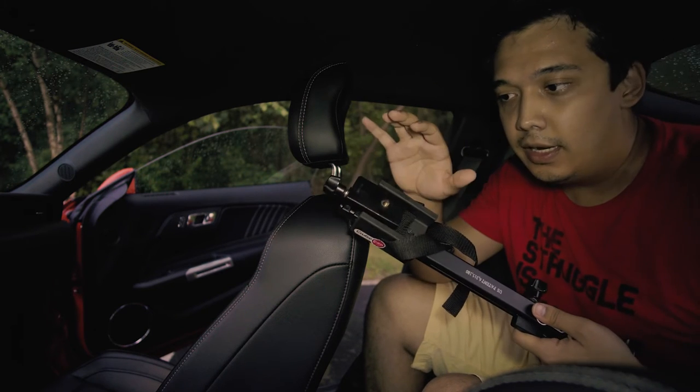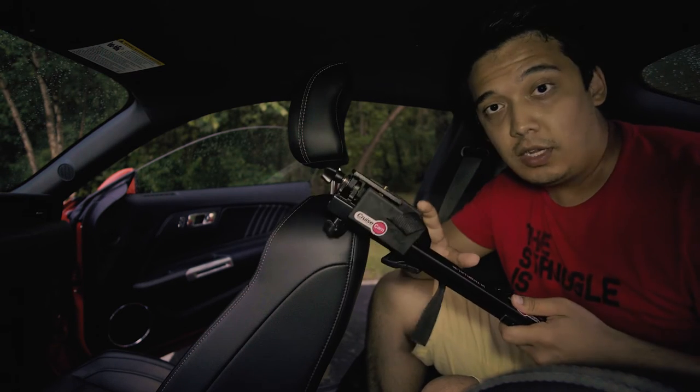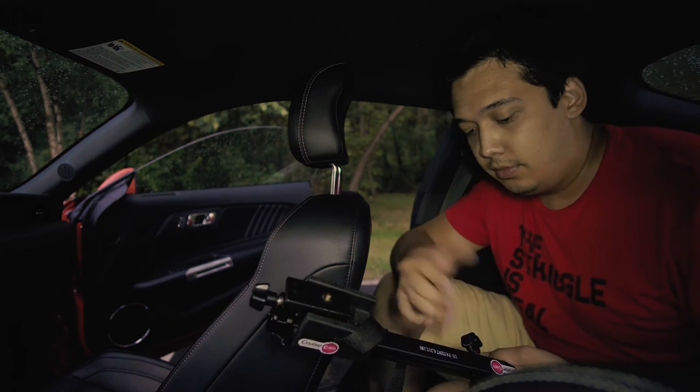It's a mount for cameras with a universal screw. It supports cameras up to five pounds, so it might not be able to support a full DSLR with a really heavy lens. It's perfect for my a6300 and would be perfect for something like a Sony RX100. Make sure you check the weight of your camera and lens before mounting it, because you don't want to damage your camera if it falls out.